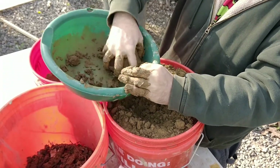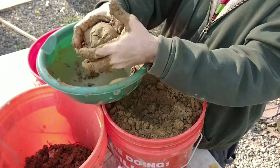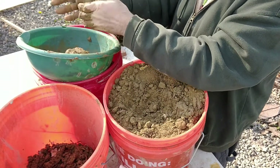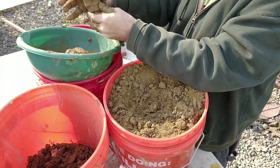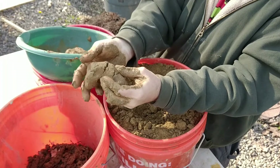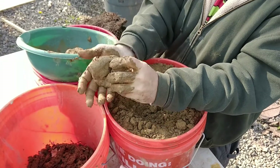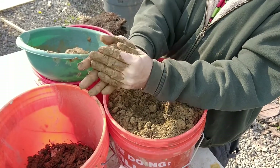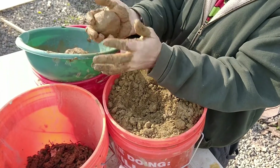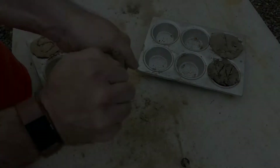This next test is called the snake test. If the soil sticks to my hands like brownie mix, it has too much clay in it. If it crumbles when I try to make a snake out of it, there's too much sand. This snake is the local subsoil mixed 50-50 with sand. It's almost perfect.